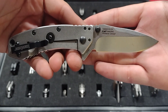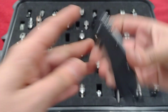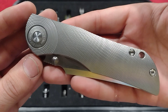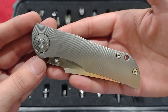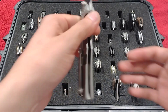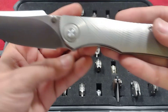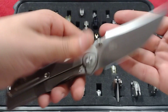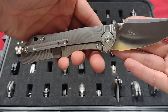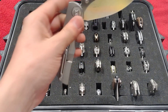Next, the Blade HQ exclusive D2 Cryo — Hinderer design, G10, stonewashed stainless steel. Just a great little work knife. After that, the Tucson TS-269 Night Morning design — gorgeous, gorgeous piece. Look at that milling, awesome blade shape, D2, nice handle design. Just everything about this knife I love.